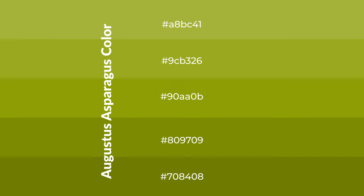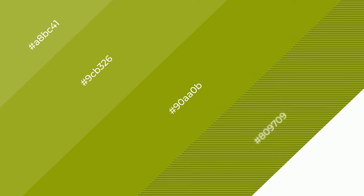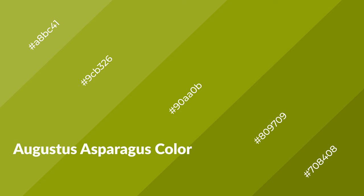To generate shades of a color, we add black to the color. It is used in patterns, 3D effects, and layers. Shades create depth and drama. Augustus Asparagus is a warm color and it emits cozier and active emotions.